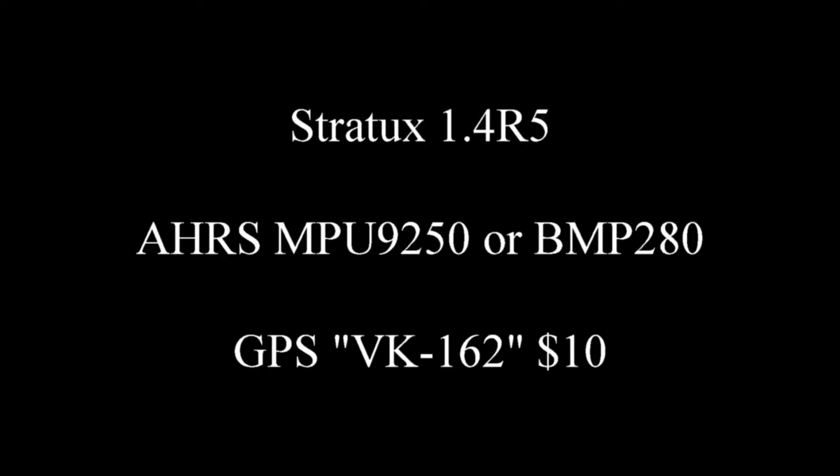What you're about to see is a flight test of the Stratix AHARS. The system I'm using is the Stratix 1.4 R5 software. The AHARS is an MPU-9250, which costs about $15. The GPS is a VK-162 type, costs about $10. So if you're already using the Stratix to get traffic and weather information in your airplane, adding the Altitude Heading Reference System for $25 makes a lot of sense.